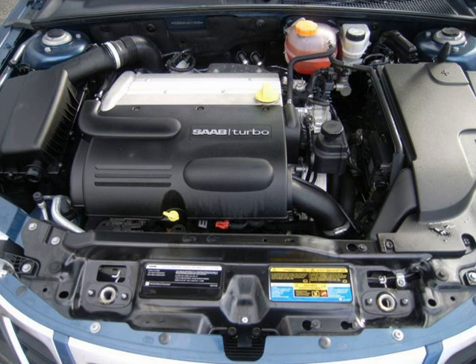It is manufactured in multiple locations, to include Spring Hill Manufacturing in Spring Hill, Tennessee.